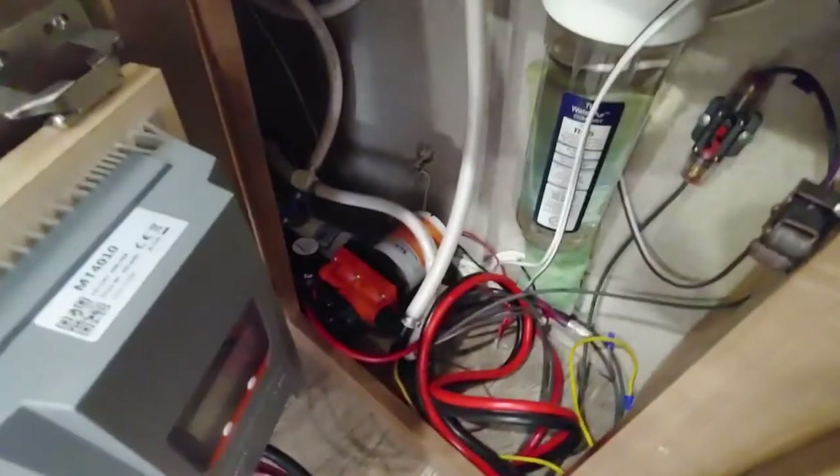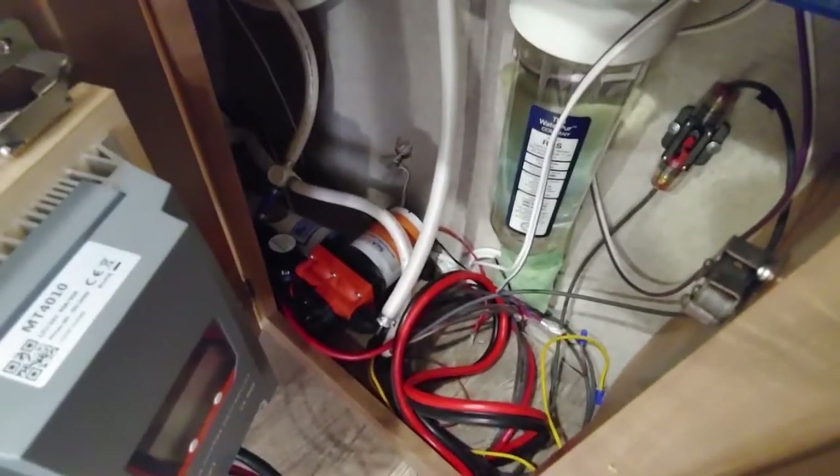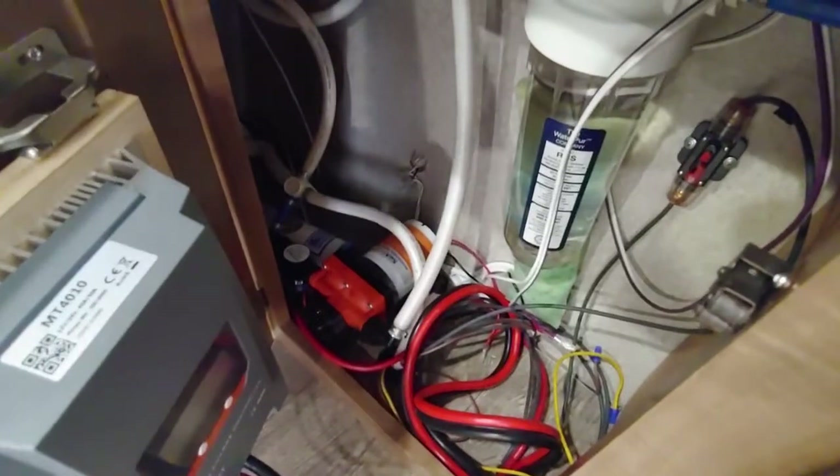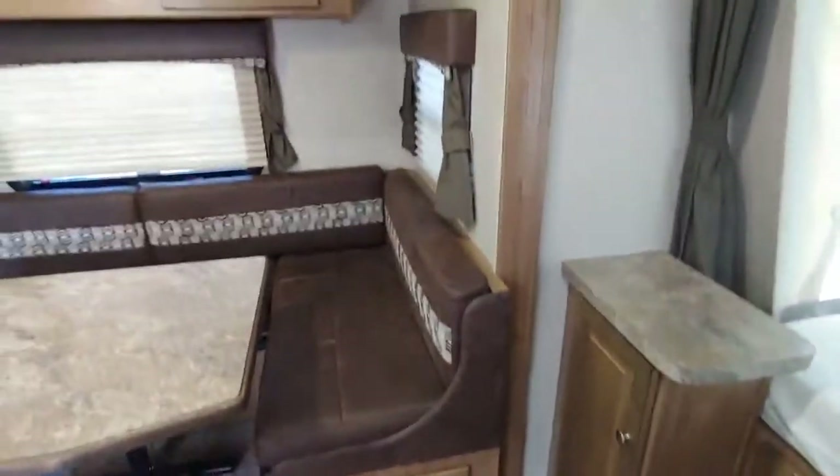Water filter here. The water pump is brand new too — the original one was overheating, just kind of funky. This is a much significantly improved water pump. It's really, really quiet too, no problem there. All we ever use is the water pump — we never have shore fresh water.